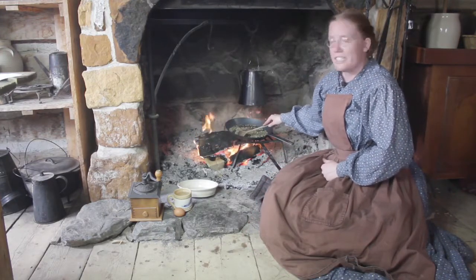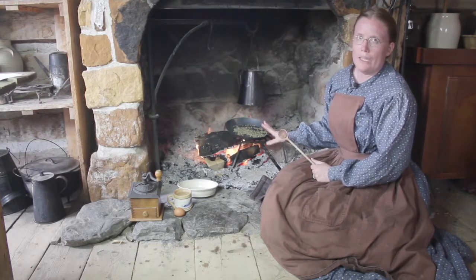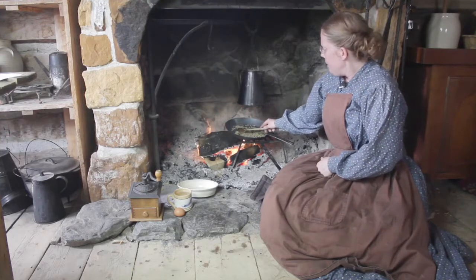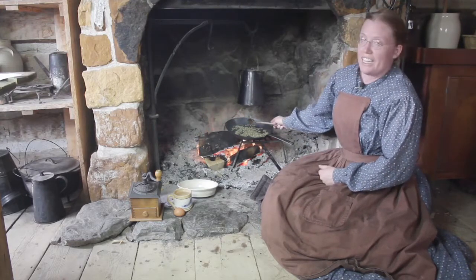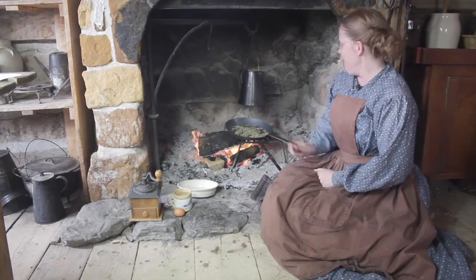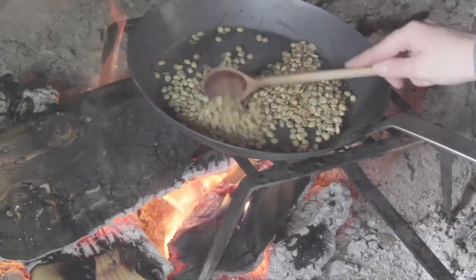My beans have been roasting for a while now — it usually takes about 20 minutes. I added a spider here under my pan just to help me hold it above the flames a little more easily. As I'm doing this, I want my beans to be a nice golden color. In the 19th century, pioneers did not like dark beans; they were seen as burnt and disagreeable and of violent taste in their coffee. So I'm looking for a nice golden brown color.